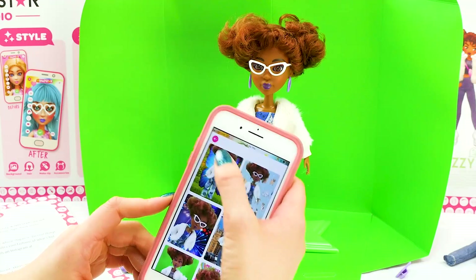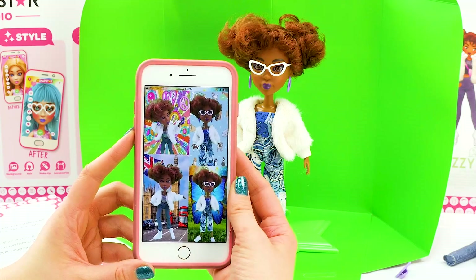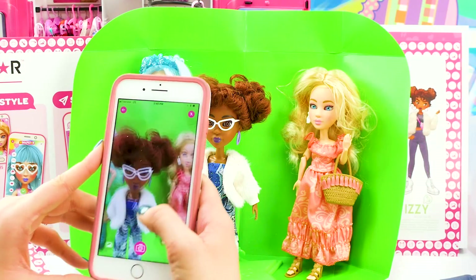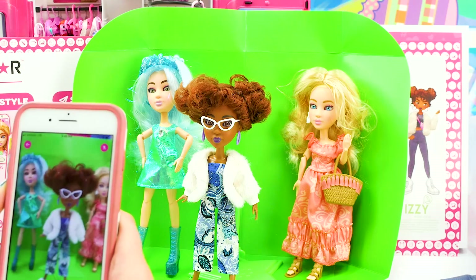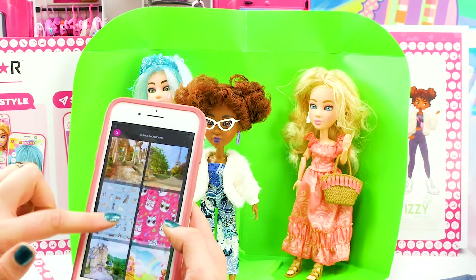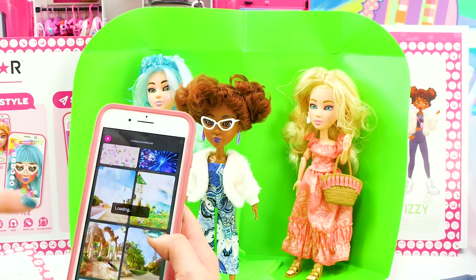There are so many cool things you can do on this app and you can feel free to share it anywhere you want. For our last photo we're going to take a group shot.